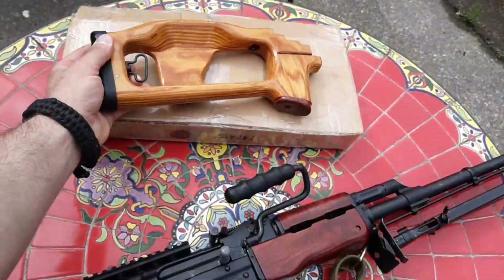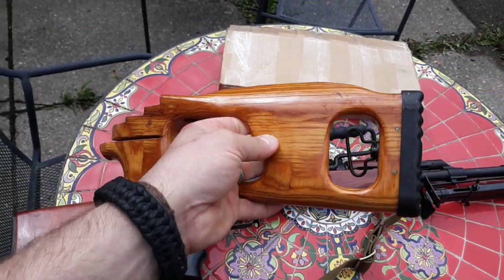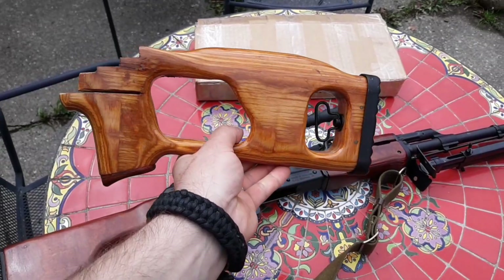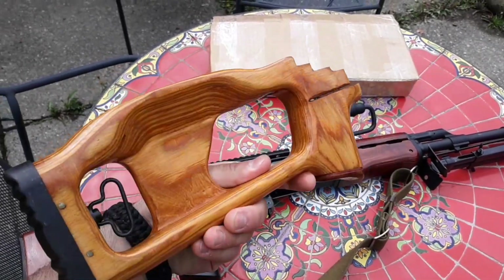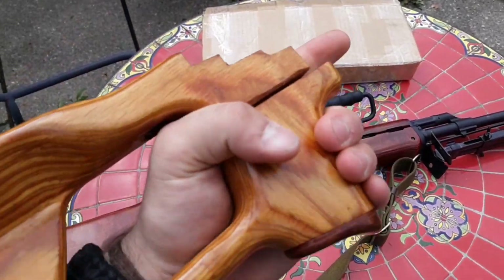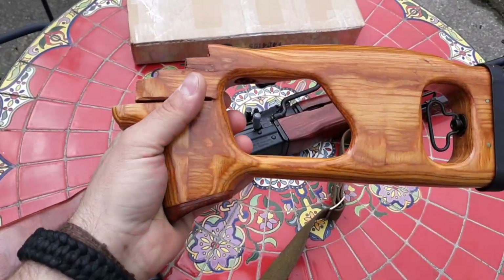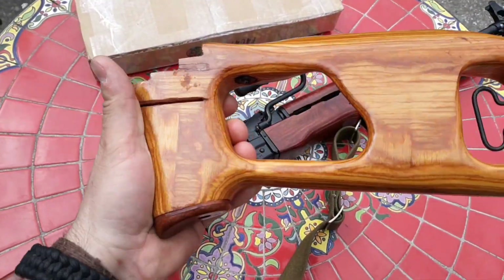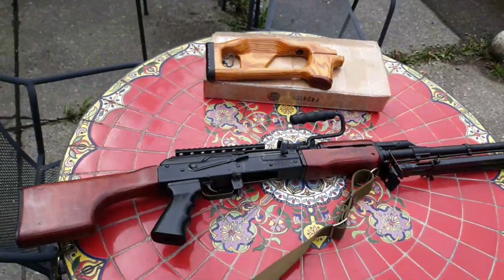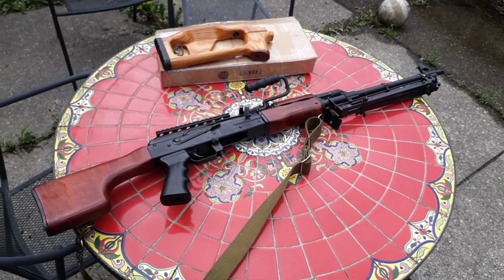I'll keep you guys updated on this. I really do like these stocks. I had a buddy who had a PSL or Dragunov type gun a long time ago and I really liked the way the grip felt. I know it seems a little funny with this big fat grip, but when you're shooting it doesn't feel bad at all — it feels kind of nice. With that train signaling, I'm going to get out of here. I'll talk to you guys later and I hope you're having a good day. Bye.